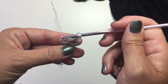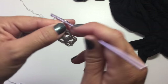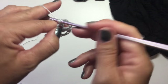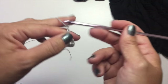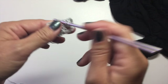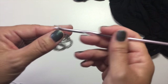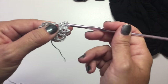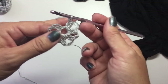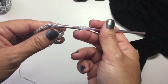Chain 3 again, 2 double crochets in the ring, chain 3, 2 double crochets in the ring. We have 1, 2, 3, 4, 5 — so we're going to do 1 more: 2 double crochets in the ring. For our last chain-3 space we're going to do a chain 1 and a half double crochet into the top of the first chain 3 to count as our last chain-3 space.